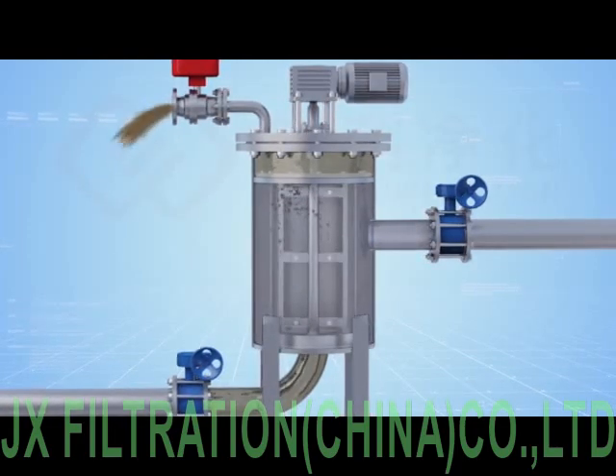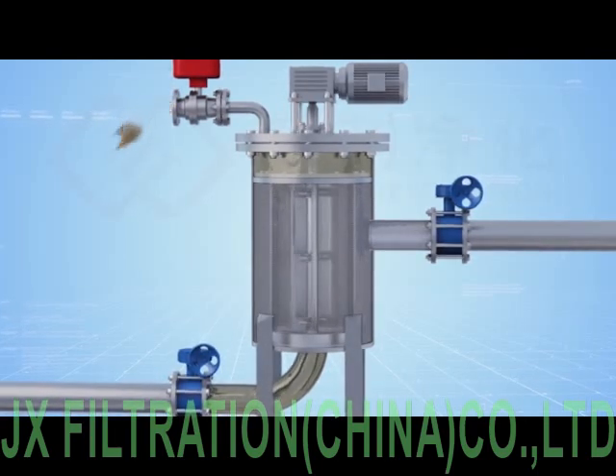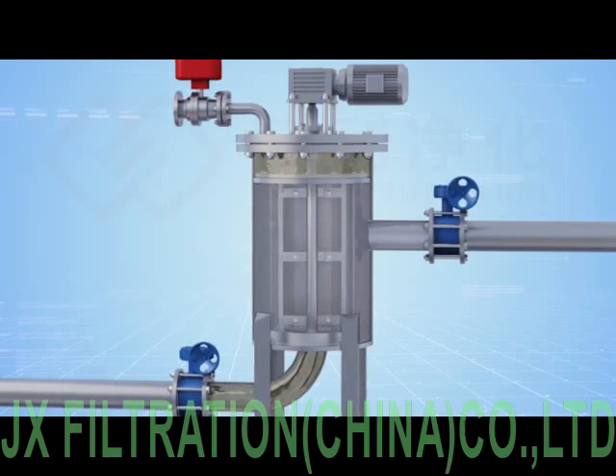The drainage controlling valve is shut off and the motor is stopped once cleaning is complete. The filter returns to its original status.